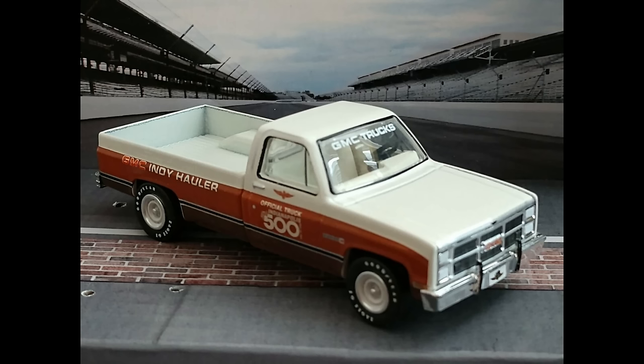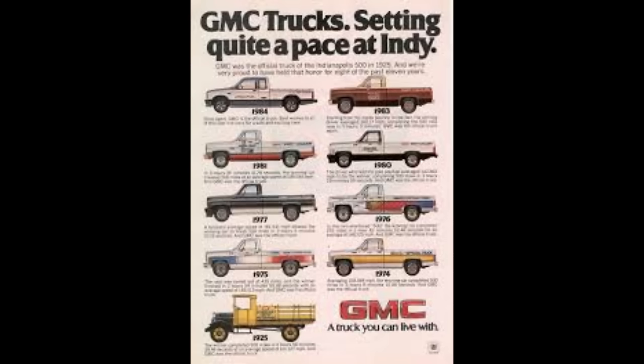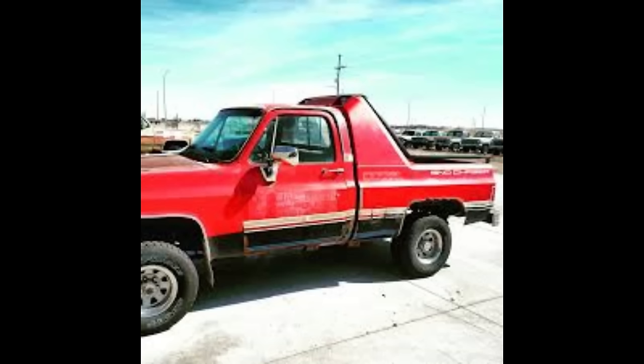The 1983 Indy truck had no special features — just a standard truck with a five-shades-of-brown paint job and a one-year-only Indy 500 decal package. The amount of special edition trucks really started to dissipate as the years went on; by the mid-80s there were almost none left to talk about.